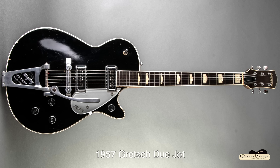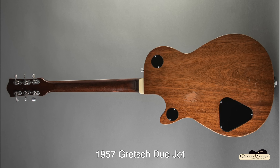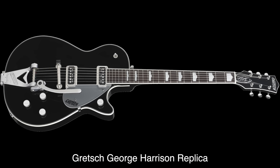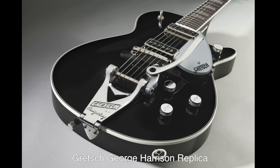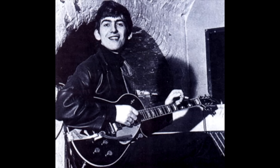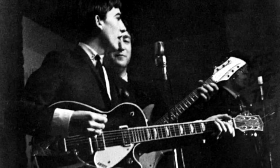The '57 Duo Jet was built with a semi-hollow chambered mahogany body and a three-ply laminated top. It had a one-piece set neck and a single-ply white-bound rosewood fingerboard fitted with hump-block inlays. There were 22 frets and a 24.5-inch scale length, two Dynasonic single-coil pickups, a three-position selector switch, volume knobs for each pickup, a master tone control, and a master volume knob. Harrison's had a Bigsby added by the previous owner. The combination of single-coil pickups and the semi-hollow body yielded a deep, rich tone along with a sweet, clear treble response. Harrison really liked the thin neck, which was comfortable for the long gigs they were doing. It cemented his love of Gretsch guitars for the rest of his life.